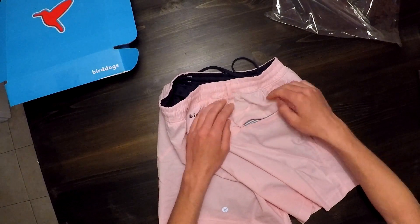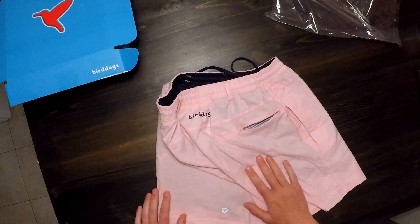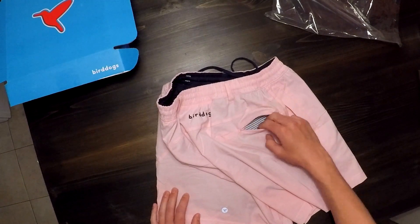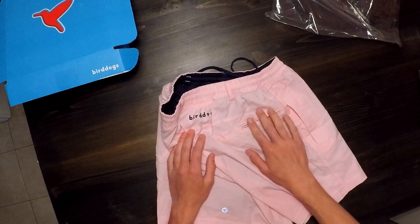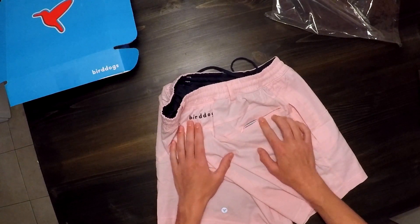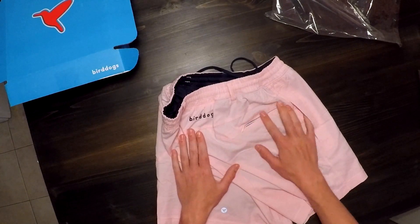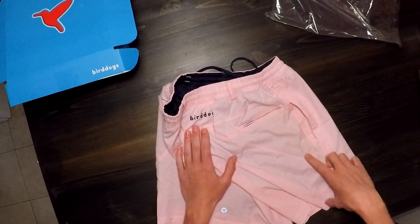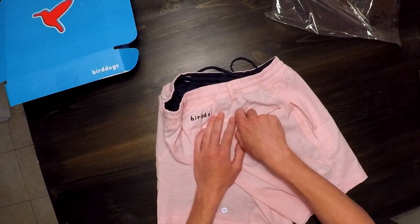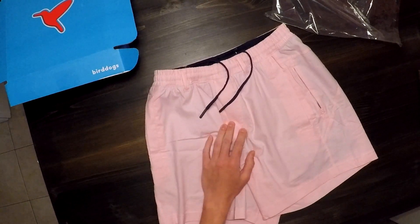The back pocket is advertised as a phone pocket. One thing to note — at least with the small short size — is that this pocket will only fit a phone probably as big as the standard iPhone 8. The plus models will not fit, and the iPhone X in even a very thin case will not fit. I'm not sure if this is standard across all sizes and lengths or specific to the small short, but if you have a bigger phone, you won't be able to use this pocket.